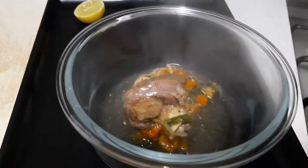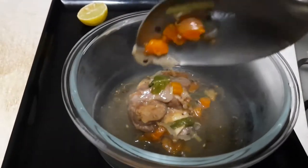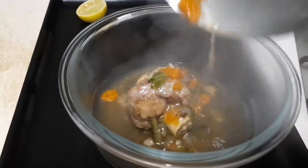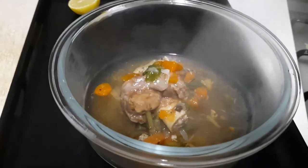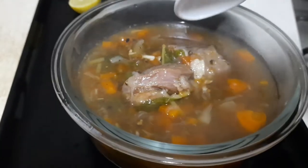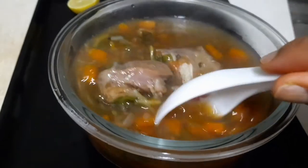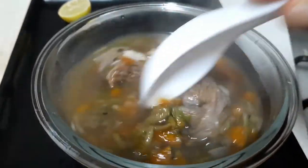The ingredients in my own: mutton with bone, Indian mutton. Mutton soup with shallot and pepper powder. Morsley. Let's go for the preparation.